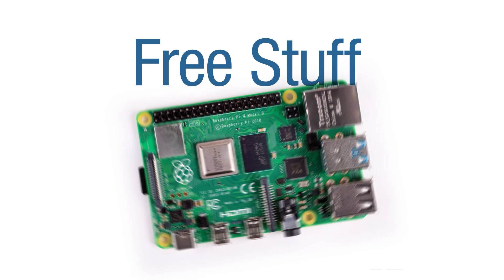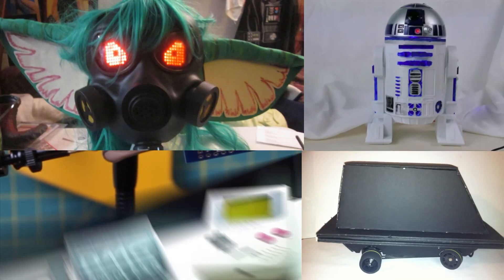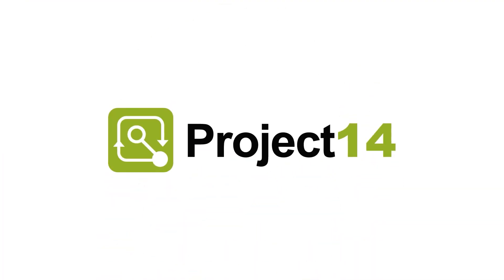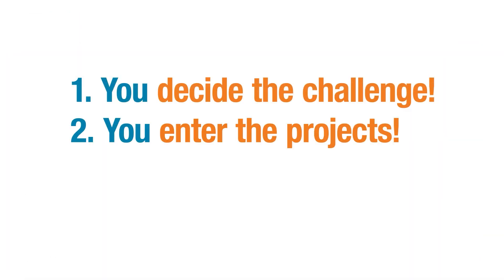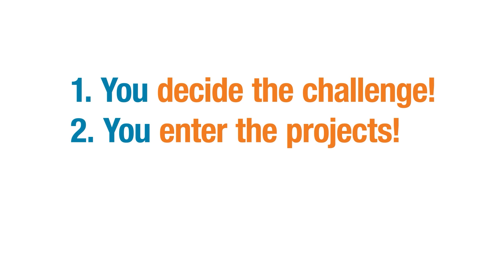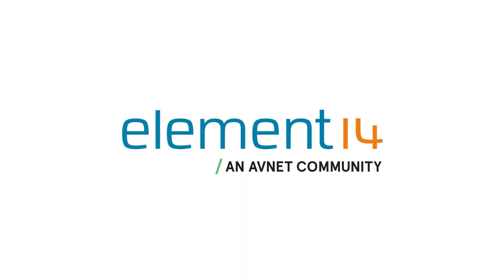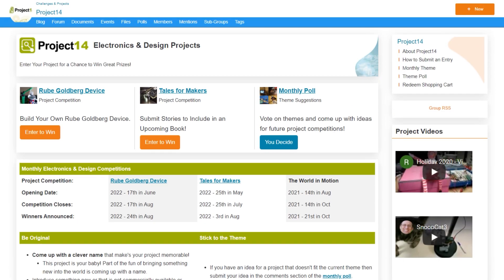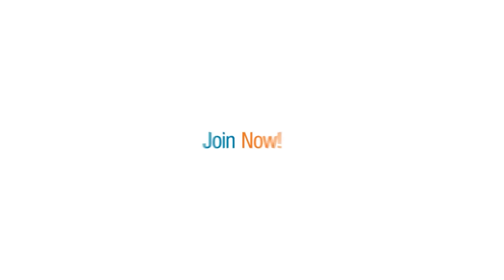Do you like winning free stuff? Are you an electronics hobbyist who likes building cool projects and winning prizes? The Element 14 Community presents Project 14 — the member-driven destination where you decide on the challenge, enter projects to win monthly prizes, and vote on the winners. Join the Element 14 Community so you too can enter one of our contests or submit an idea for your own. Join now!